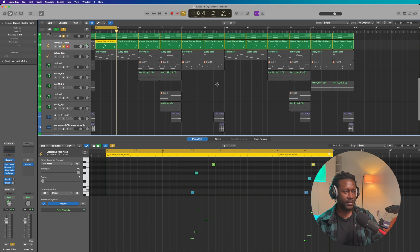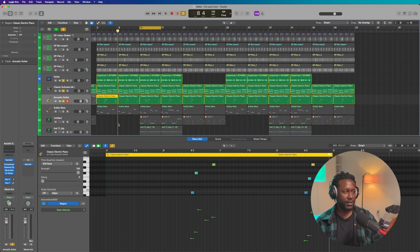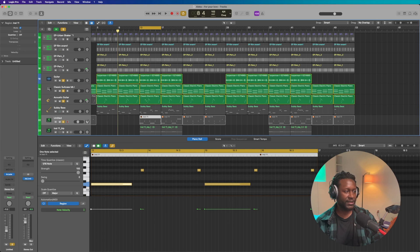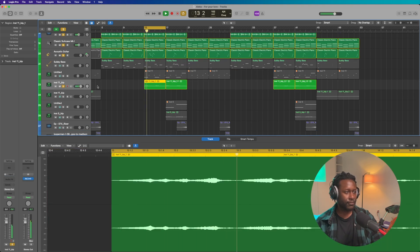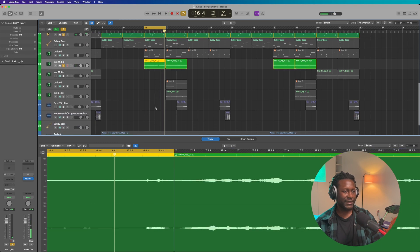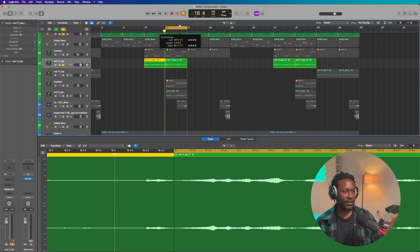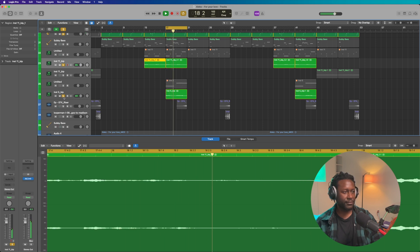I think the next thing that I actually added were the vocals. I added the vocals, and I'll just play them straight in the mix so y'all can hear it. And then I have a different part over here — it's a saxophone, and I'm going to play it again.